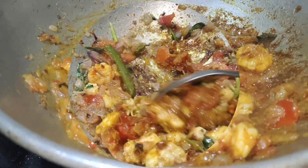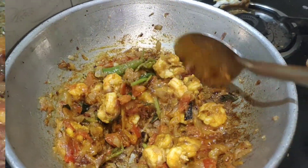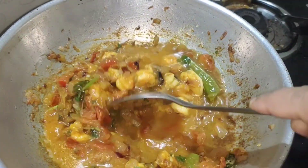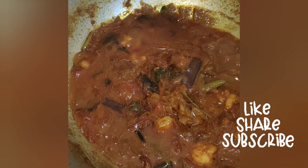Now let's wait for 10 minutes to get it done. The prawn gravy is a little thick. It is also thick. It's a good time to check the prawn gravy in the pan.